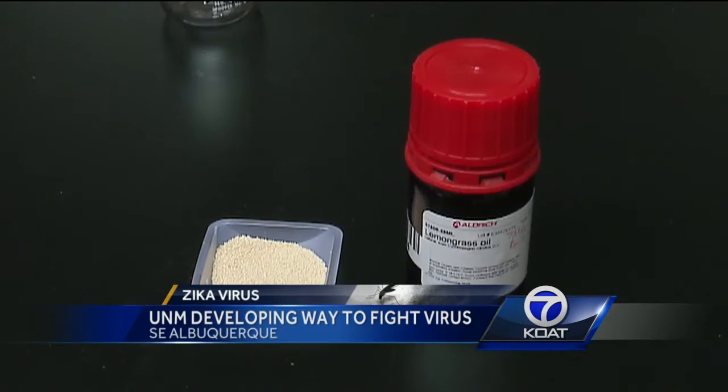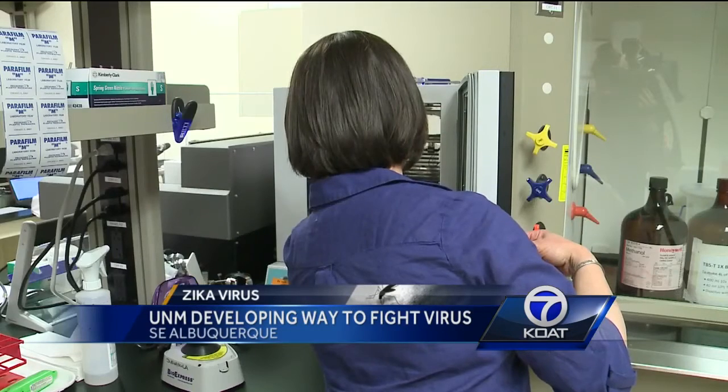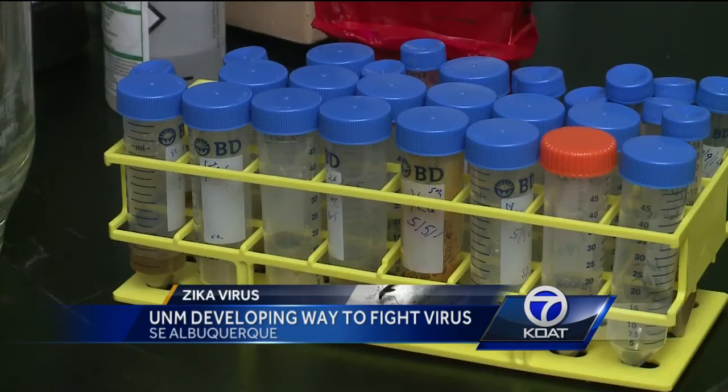It involves natural compounds, so the components are really simple — lemongrass oil and yeast. And not only that, it's cheap. Researchers say you could make a gallon for less than 50 cents.